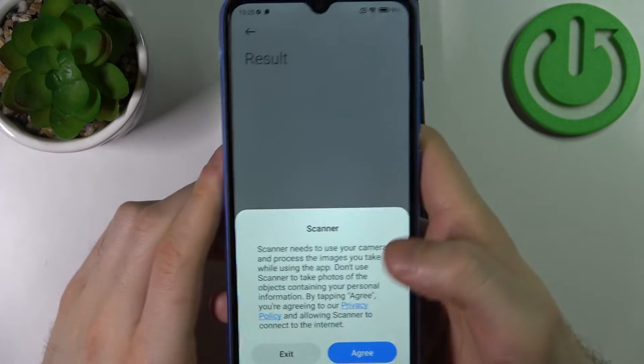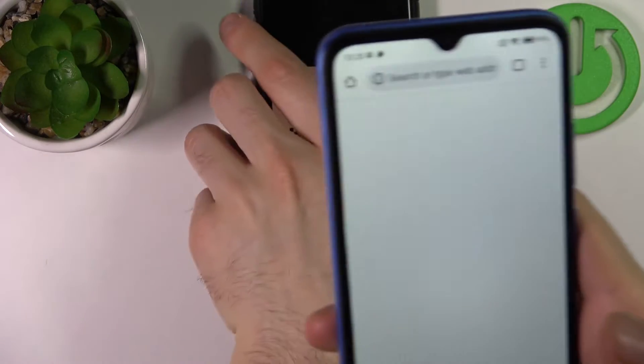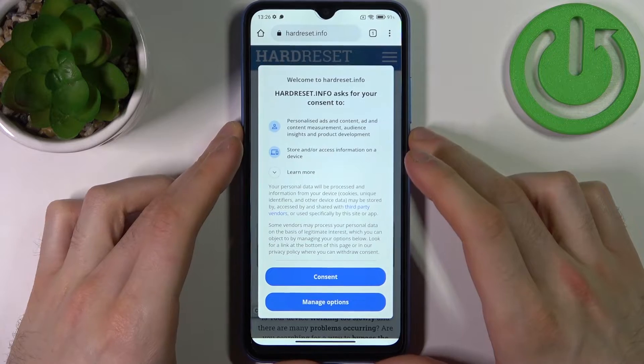You tap on it, then it suggests you to go to this page — you can open it in your browser. And basically that's how you can easily scan any QR code on this device.